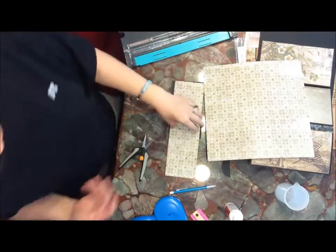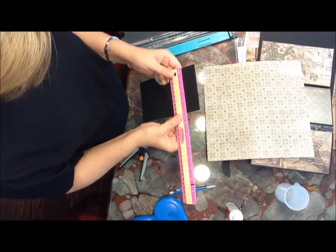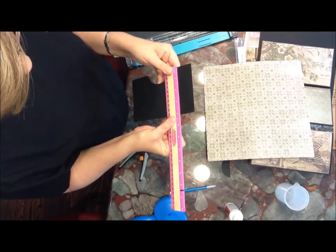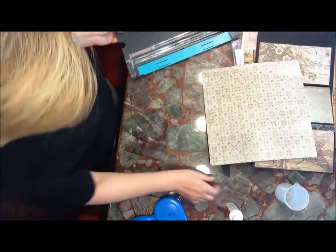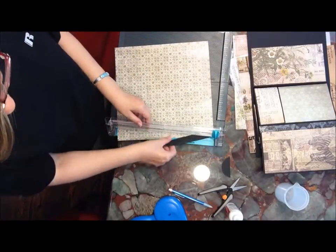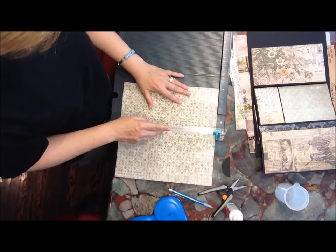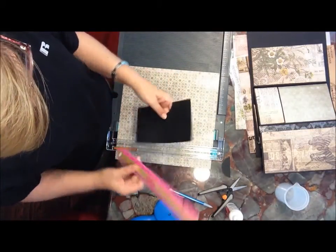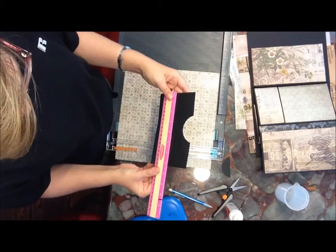I do like a quarter inch allowance, which gives me one-eighth of an inch on the edges. So this is four — that's what I cut it down to. I'm going to go ahead and cut this to four. Unfortunately, the sizes do not allow me to conserve my paper. I think what I'm going to do is cut my length first because that way I can have a nice scrap left. My length is seven and a quarter.